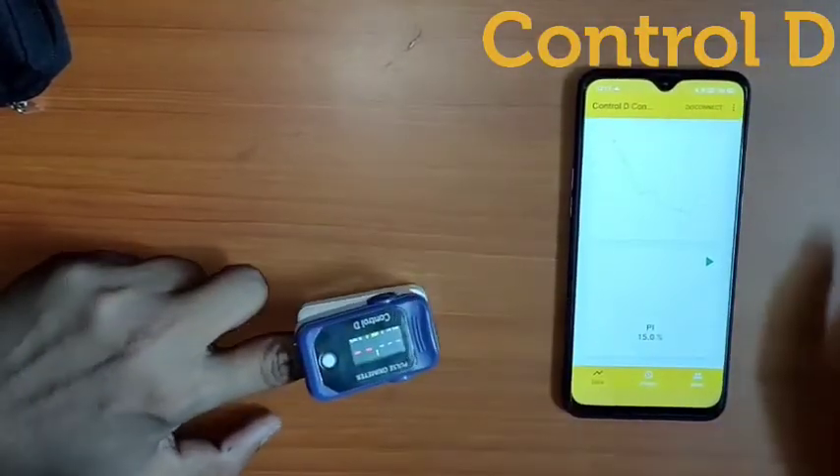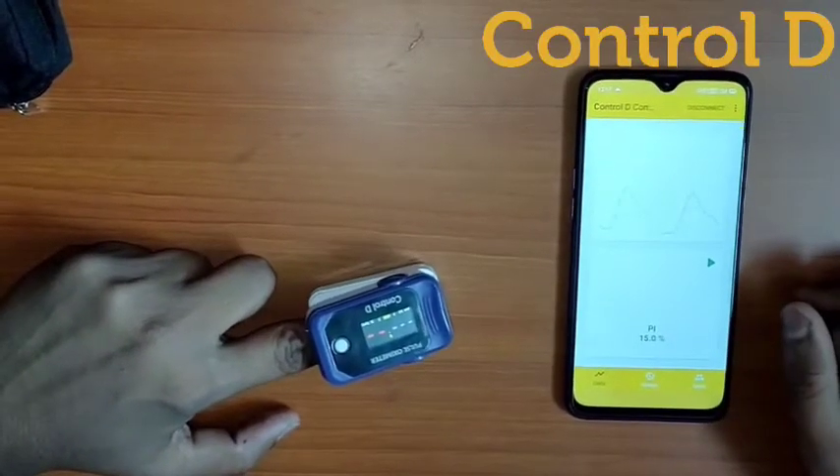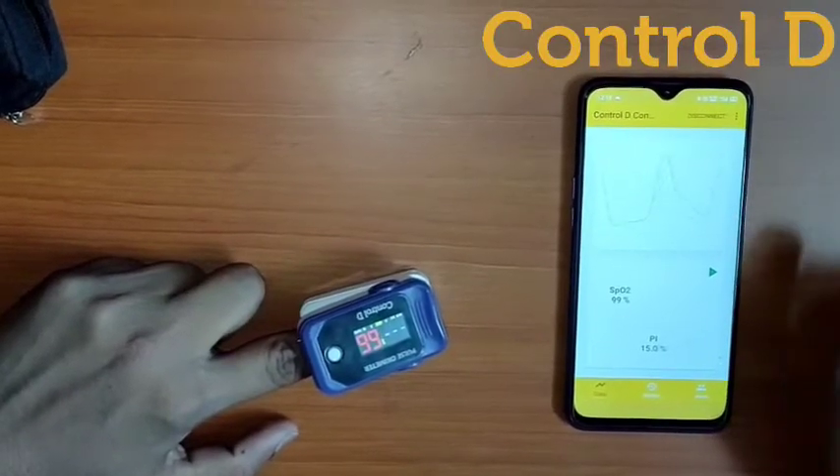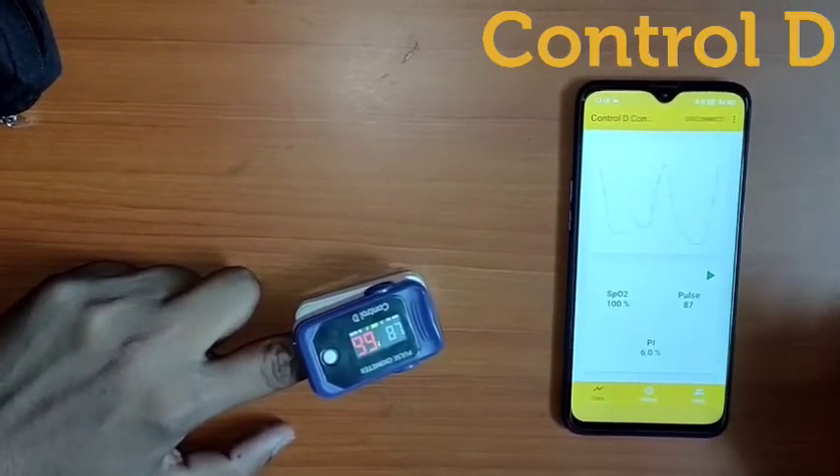Then put your finger inside the Oximeter and it will show your SpO2 and pulse reading. Stay healthy and stay safe.